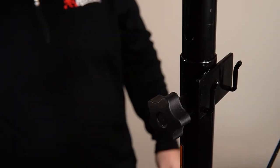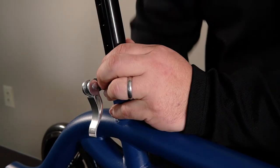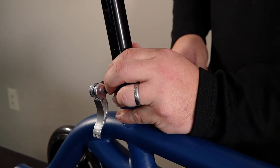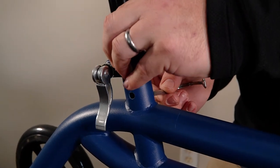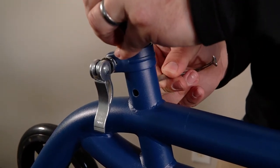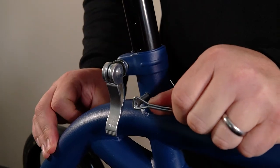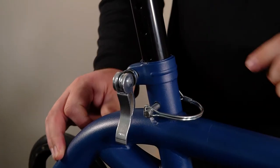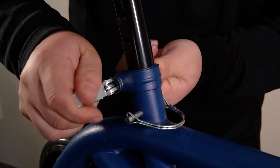Alright, so step number four, we're going to drop the seat into the hole here. You're going to select your desired height, take your locking pin, put it into position, bring it around, and secure it on the opposite side. Then take this quick release lever here and clamp it over.